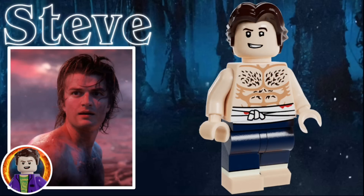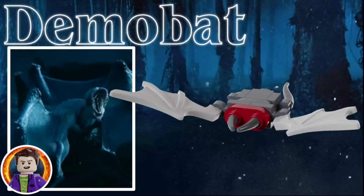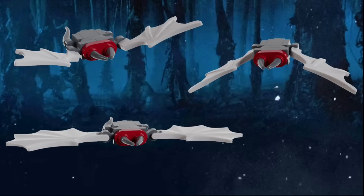The last character in the set is Steve Harrington. He uses the Han Solo hairpiece in dark brown, and he has a cocky grinning expression. He has a shirtless torso with some bandages wrapped around, and some printing on his legs to show that he's barefooted. His alternative facial expression shows that he's either screaming or is about to bite off the head of a demo bat. Speaking of which, the set includes three of them, all with slight variations in their builds, but they all have dark gray bodies, light gray wings, and some red to represent their mouths.